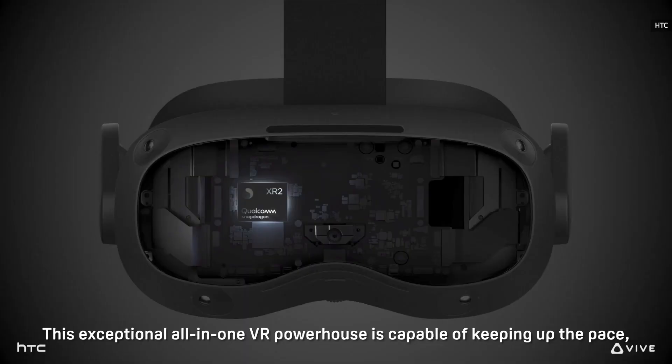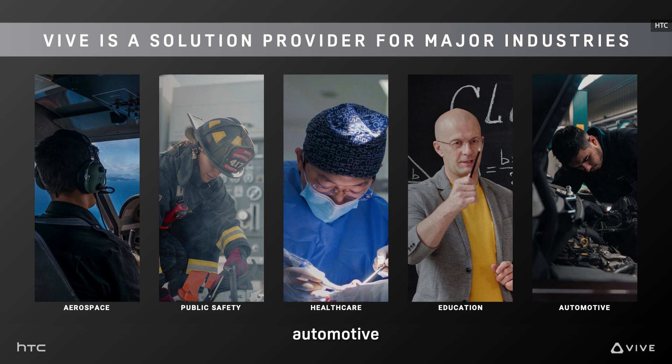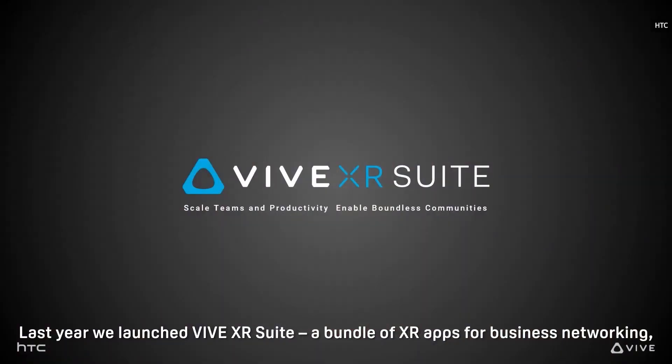It's a bit unfair to compare consumer to professional-grade hardware, though. HTC Vive is clearly targeting business customers who don't mind paying a bit more for higher quality hardware, and who demand more responsive customer service. The Focus 3, in particular, is built around business needs.